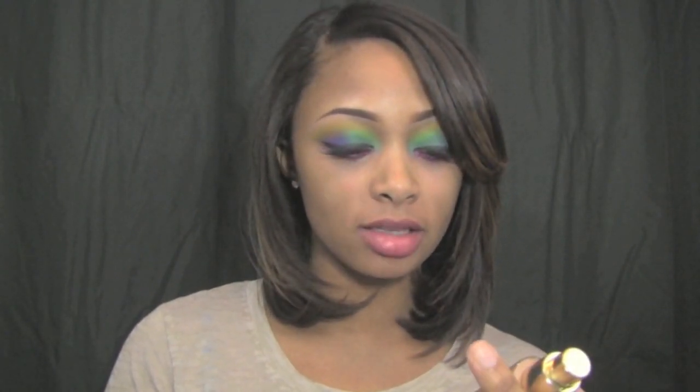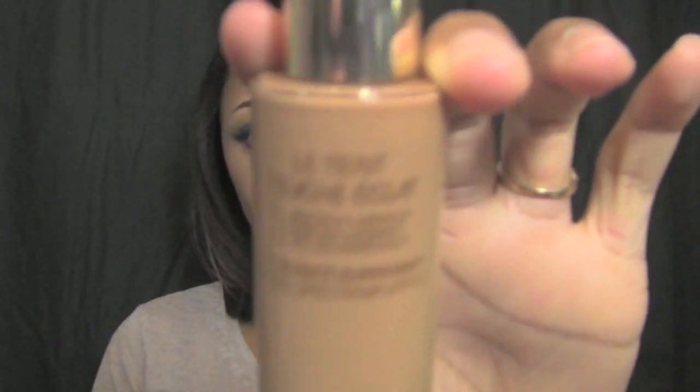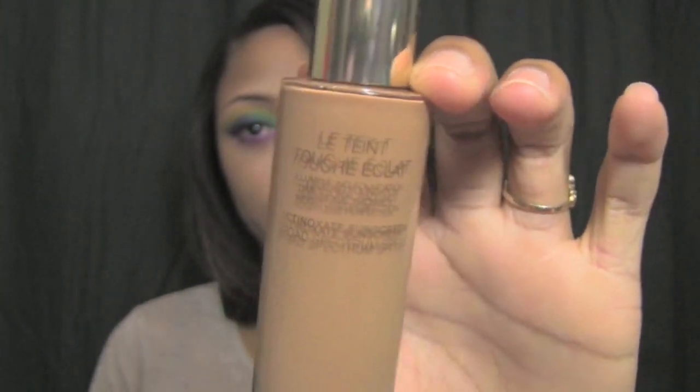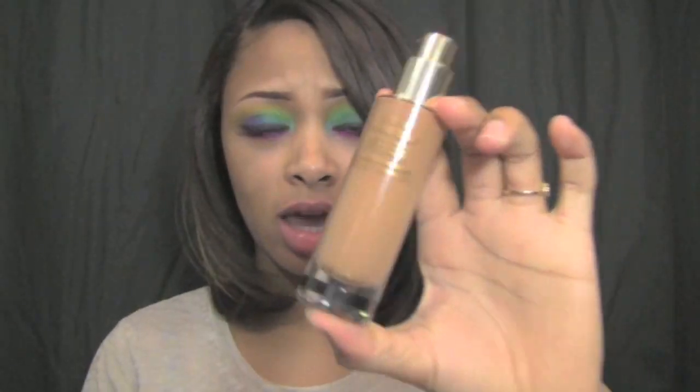I'm first going to apply my new favorite foundation — this is the new YSL, or Yves Saint Laurent, foundation. Le Teint Touche Éclat — I'm not sure how to pronounce that, so leave the pronunciation in the comment section. But this stuff is awesome. I'm in the shade B70. It's amazing — better than my NARS Sheer Glow and my MAC Mineralize Satin Finish. It gives me such a nice glow and nice coverage.